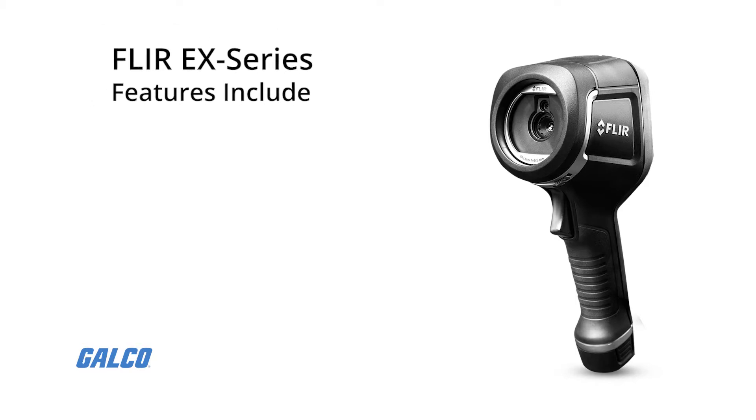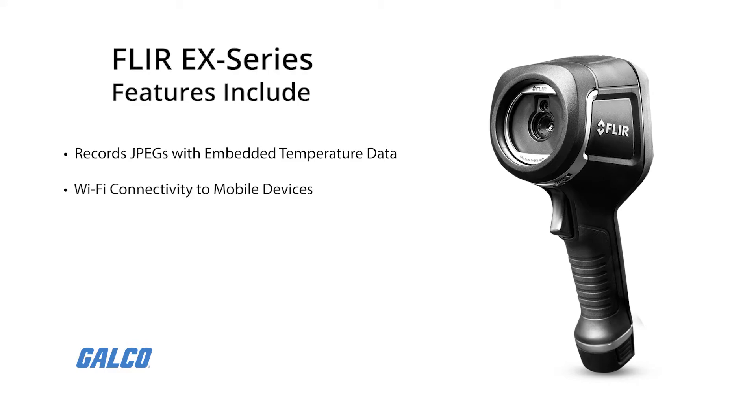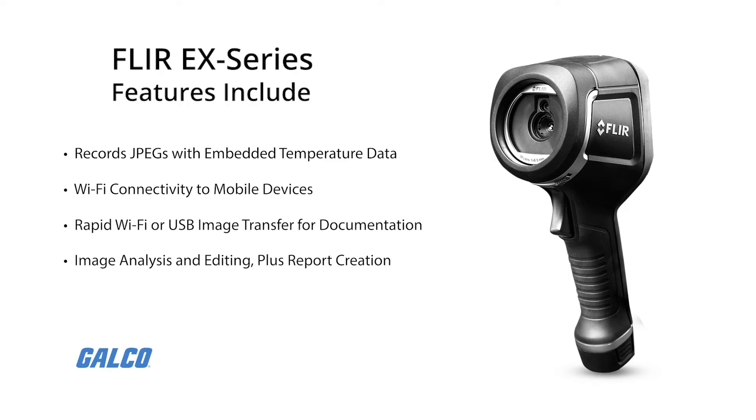Other features include: records standard JPEGs with embedded temperature data for easy sharing with clients; Wi-Fi connectivity to mobile devices via the FLIR Tools mobile app; rapid Wi-Fi or USB image transfer for documentation; image analysis and editing plus report creation through FLIR Tools; and MSX technology for extraordinary thermal imaging detail.